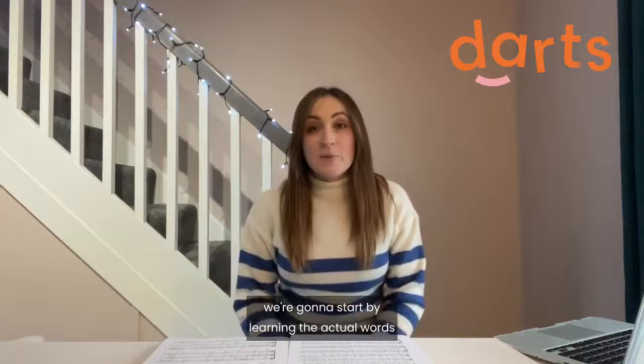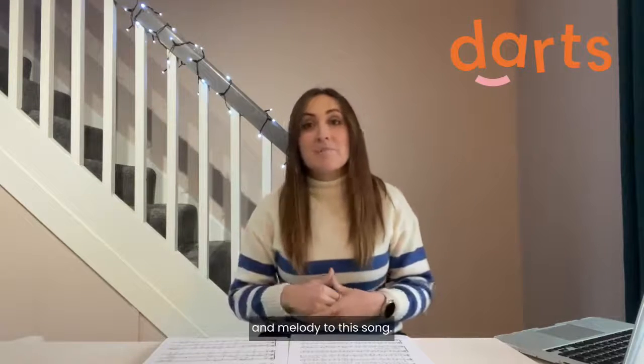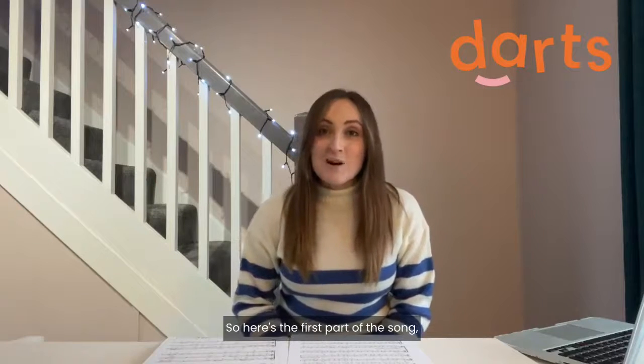Like the other two songs, we're going to start by learning the actual words and melody to this song. So here's the first part of the song.